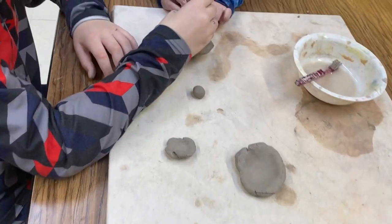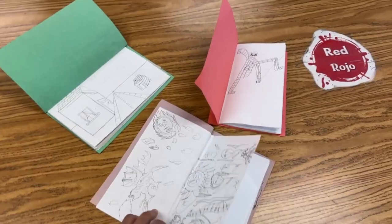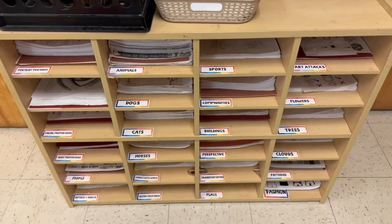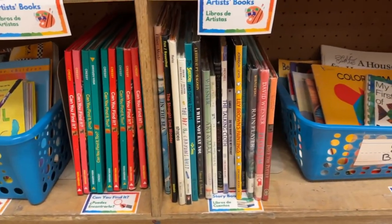Welcome back to Artfully Organized. In today's episode, we're going to discuss ways to organize your art room specifically for absent students and early finishers. It's important to organize work for your absent students so they can quickly get caught up on missed lessons. It's also important to provide opportunities to further learning for our early finishers.